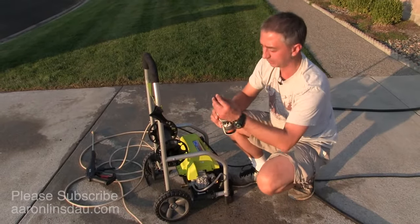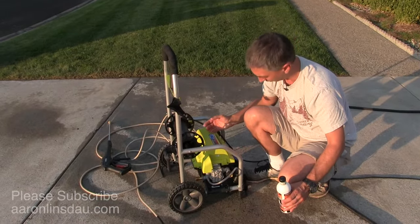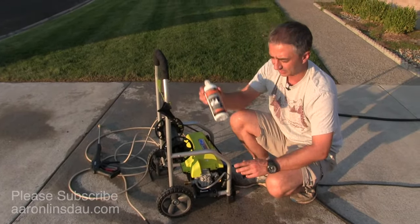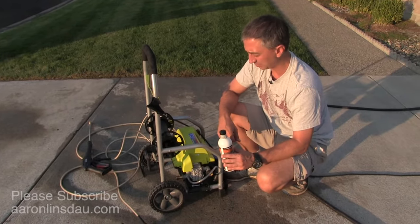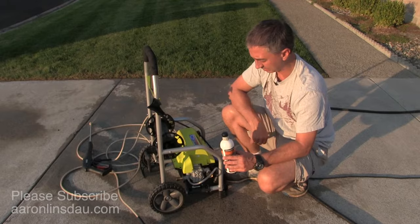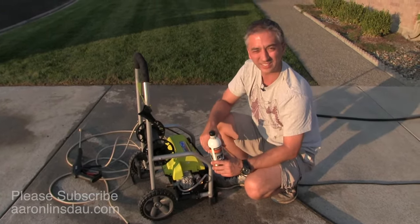That is literally all you need to do besides getting a rag and cleaning it up — get all the junk off there, put this fluid in. I do it every time I use it. It only takes two minutes, but this thing has been running for a long, long time. I'll put a link below to the cleaning fluid and that's it.